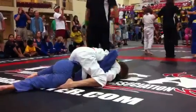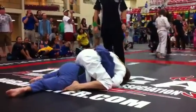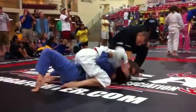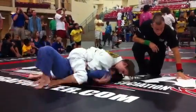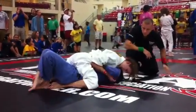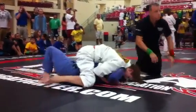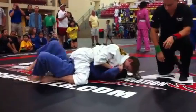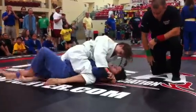Look for the half guard, Caroline. Caroline, get your elbows down, look for the escape. Mount escape, that's all you're looking to do right now. Good, keep working, keep working. Good, keep pushing just like that. You're doing a good job. Keep working, Caroline. Alleviate the shoulder pressure and then start to move.